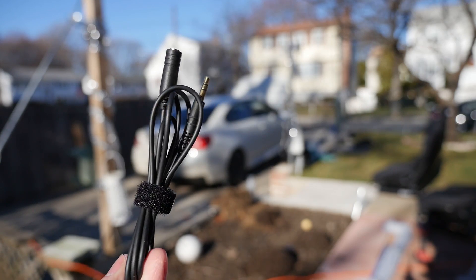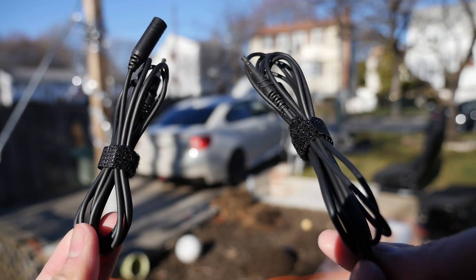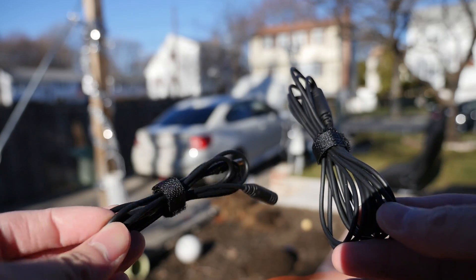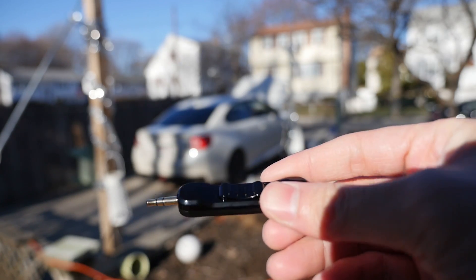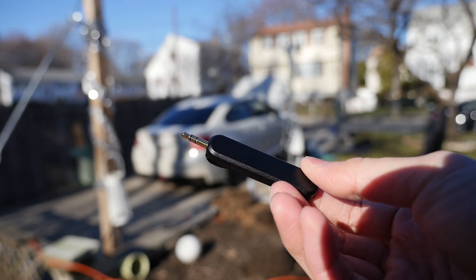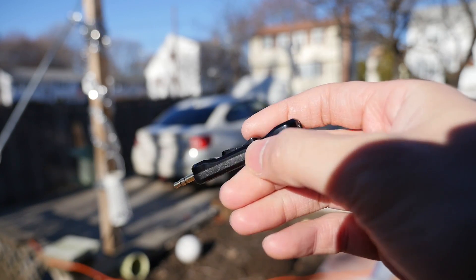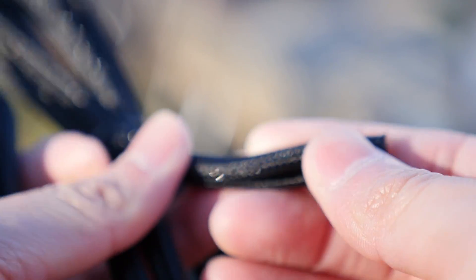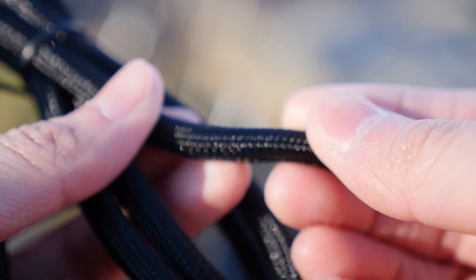You get two cables that will attach from your microphone to your computer — one is 1 meter and the second is a longer 2-meter cable. It also comes with a mute switch that you can attach to your microphone if needed, which is nice to have as an option within a modular microphone. Another neat thing for cable management is a cable wrap where you can combine the two separate cables into one, so it looks pretty clean.